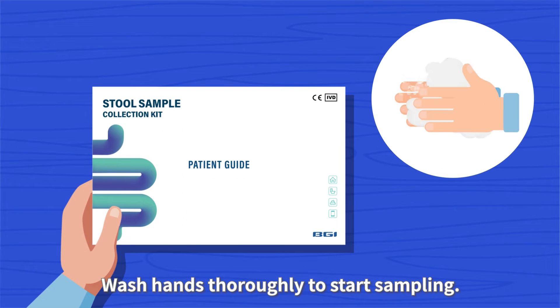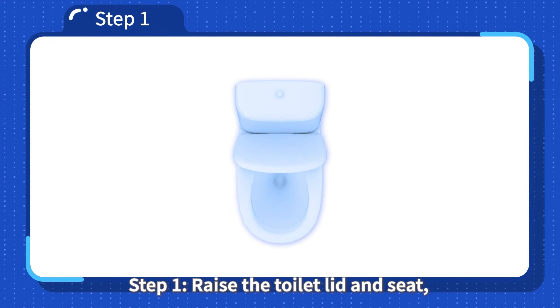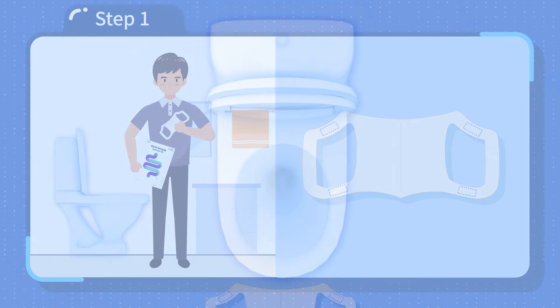Following the instructions, wash hands thoroughly to start sampling. Step 1: Raise the toilet lid and seat. Open the package and take out the sample collection paper. Peel off the protective films on the sample collection paper to expose the adhesive strips.